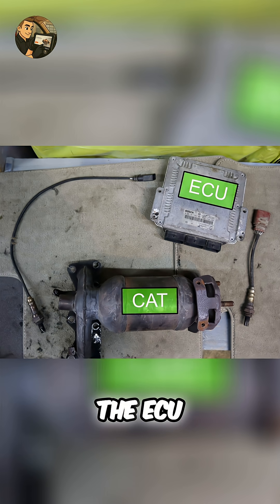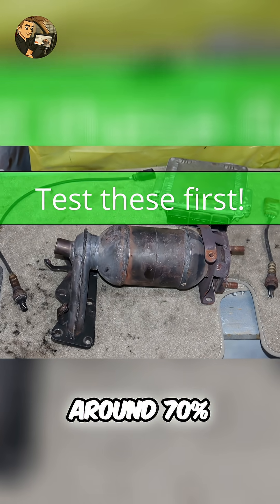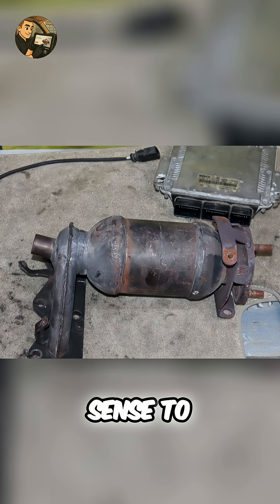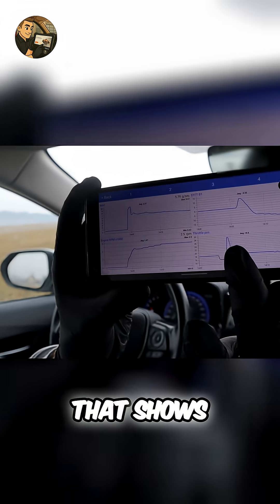P0420 means the ECU thinks your catalytic converter isn't doing its job. Since around 70% of P0420 codes come from either the oxygen sensors or the CAT itself, it makes sense to test those first. All you need is a cheap OBD reader that shows live data.